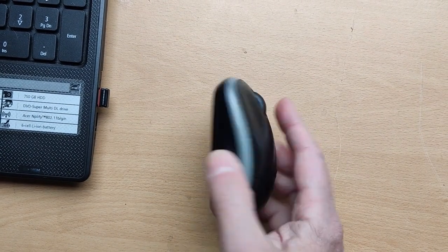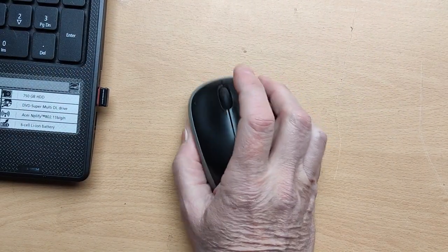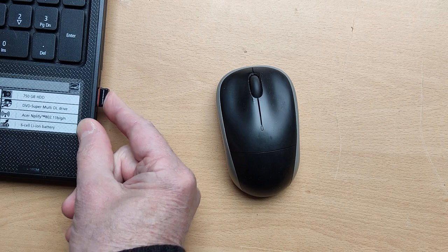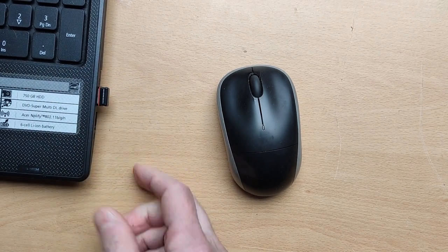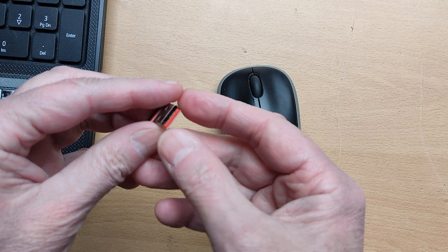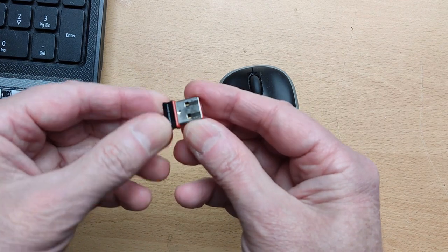With my Logitech mouse I had constant problems where it stopped moving and you couldn't see it on the screen. I found out I had to reposition the receiver — move it this way or that way or a bit more. So I checked if the contacts were clean, but they were clean and intact, no problem at all.